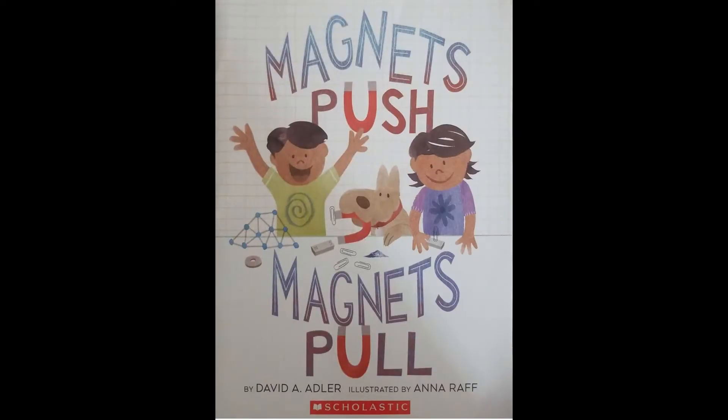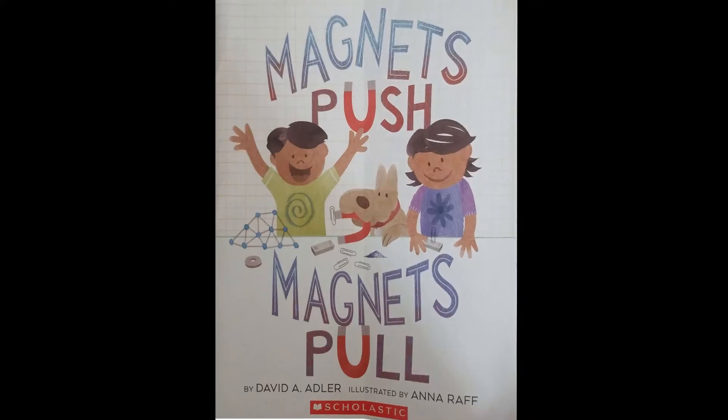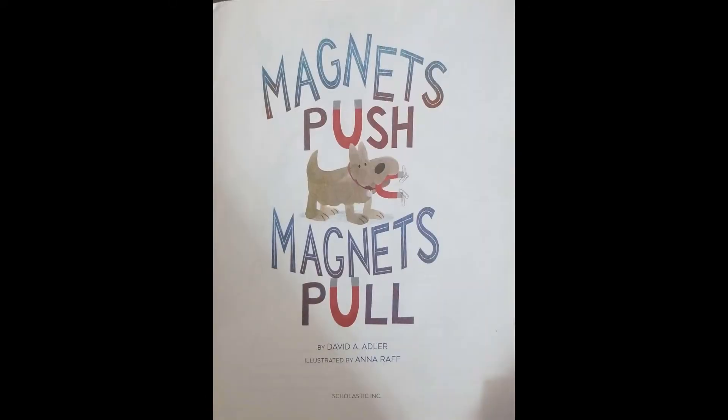Magnets Push, Magnets Pull. Written by David A. Adler and illustrated by Anna Raff.